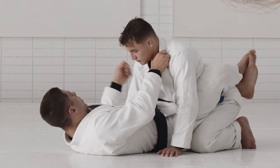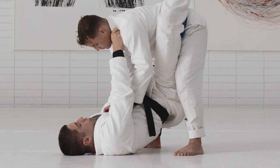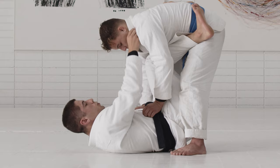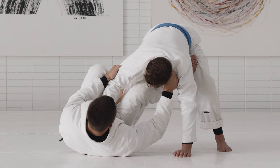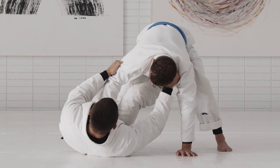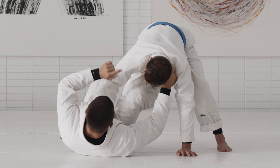Same side collar, same side elbow — he's going to stand up. As soon as he does, I don't want to open my guard right away. I want to bring my shin across. That's where I initiate the momentum — I pull, push, and step. For the first sweep, it's going to be prepared in this position before I even go for the De La Riva. As soon as I start to elevate my hips to swing my leg, I'm planning on going to De La Riva but going all the way instead of stopping halfway.